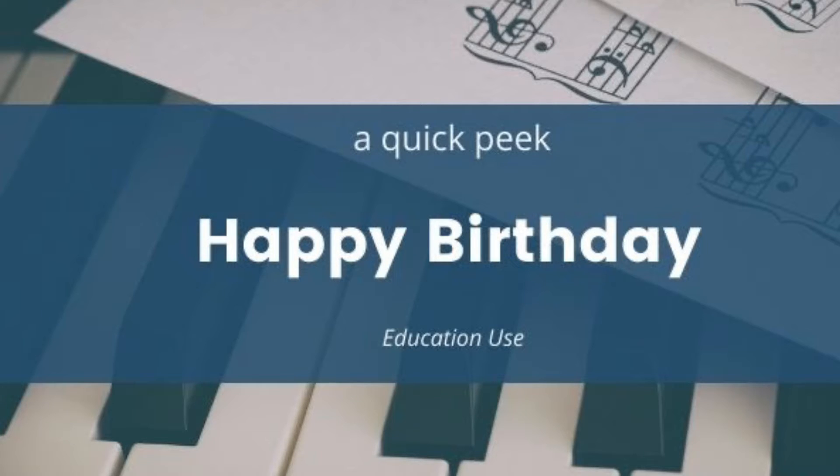Hey, this is Miss Rosemary from Must Love Music, and today we're going to take a quick peek at Happy Birthday. Remember to pause the video at any point, and you can even go into the settings to slow down the video.